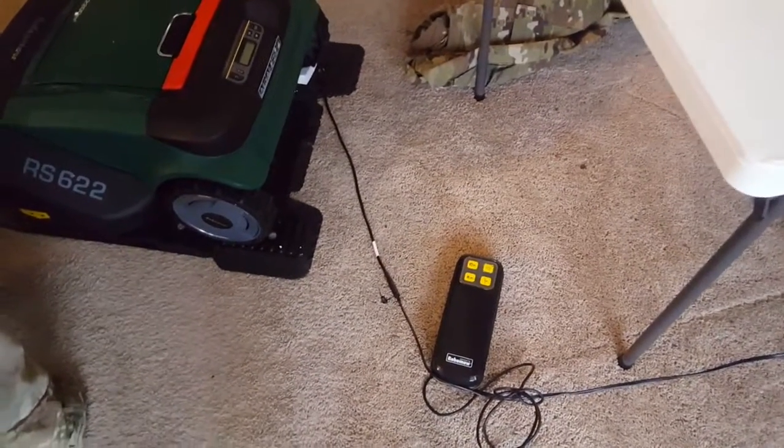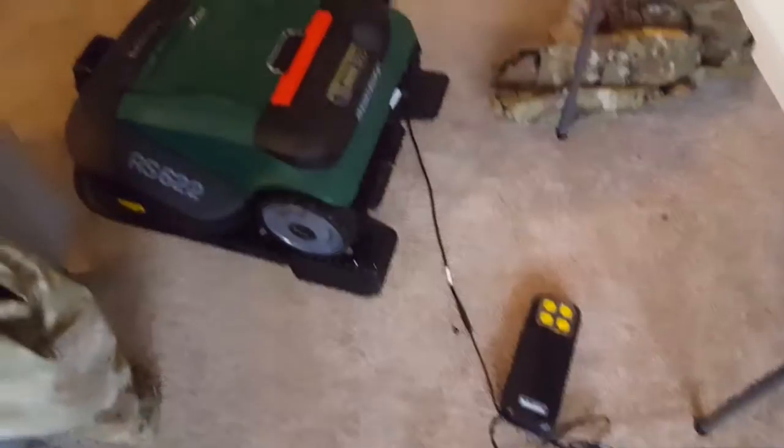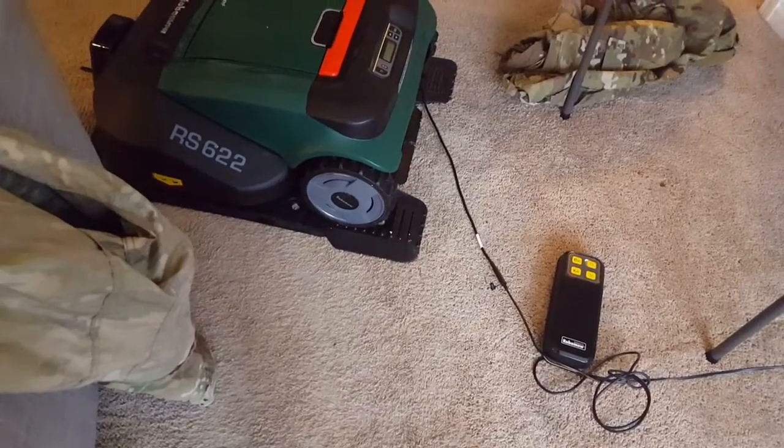I'm gonna post this and send you guys an email or whatnot, and hopefully you all have a fix for this. I think I paid like eighteen hundred dollars for this thing and I really really need it. It's just not working.